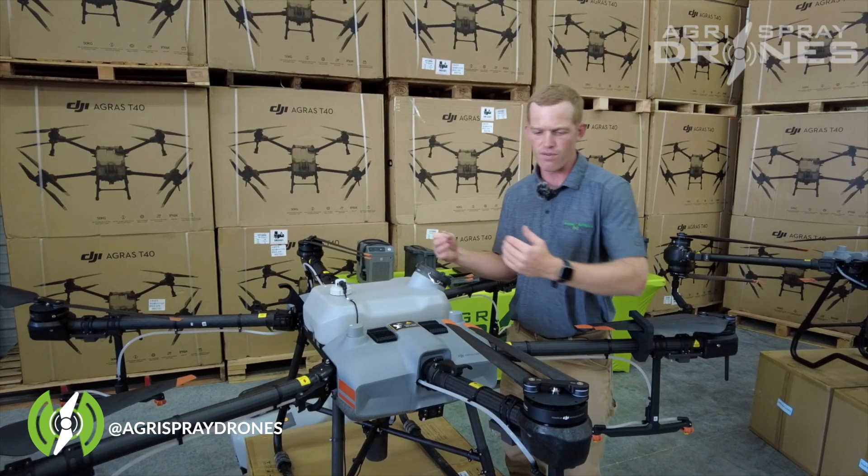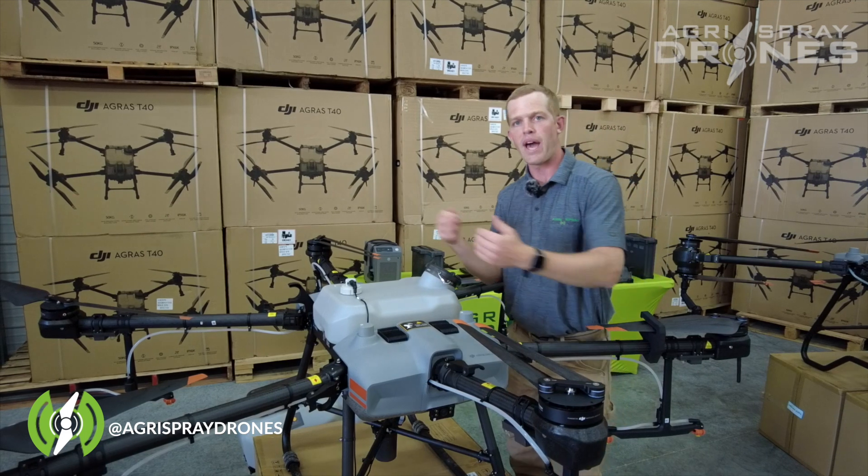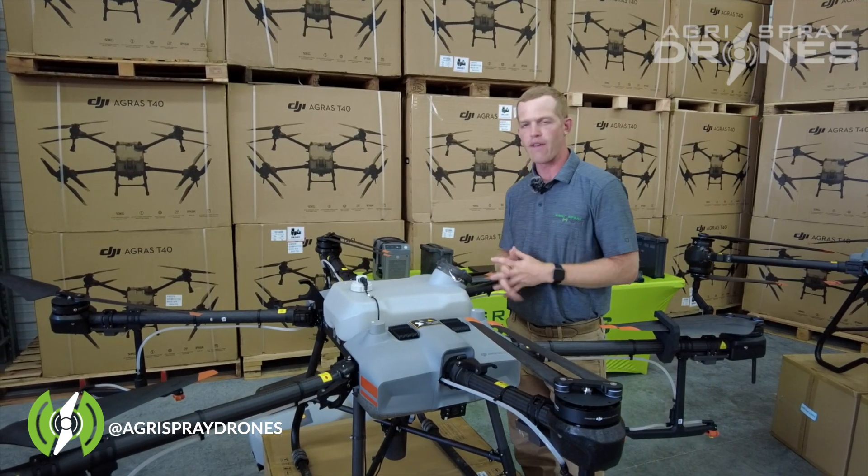The T30 actually flies forwards down the field, slides over, and then flies backwards. That's why you have two cameras on here.